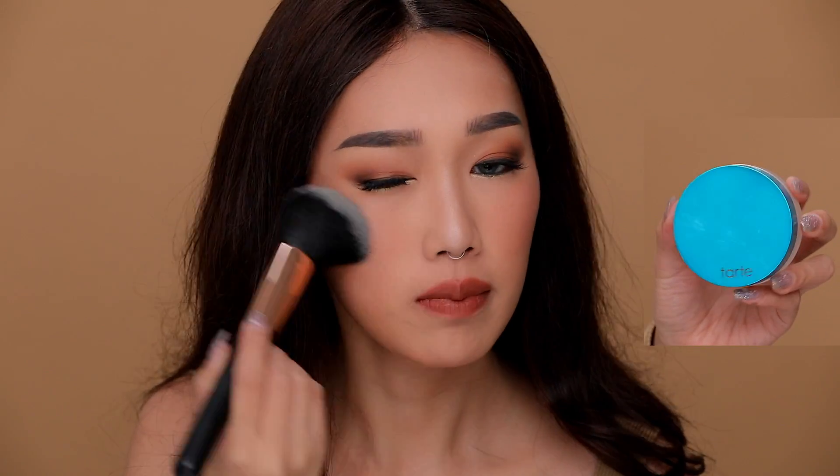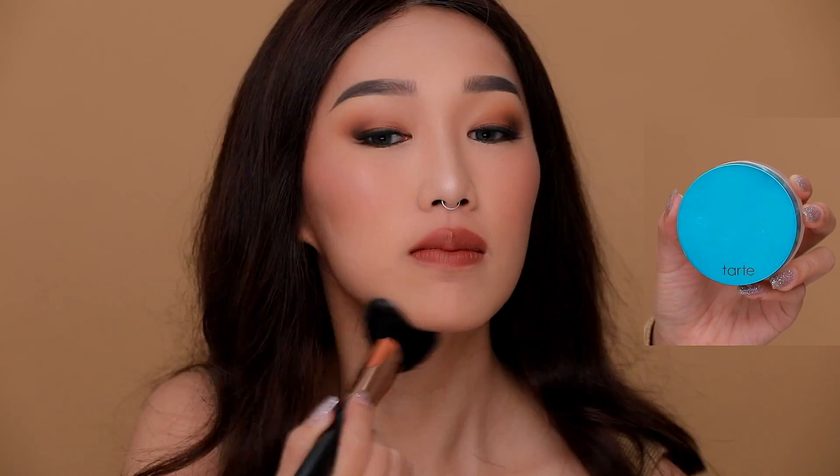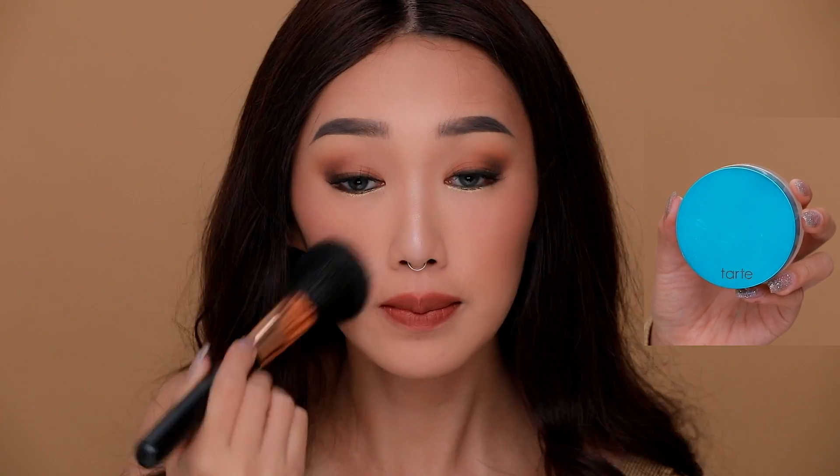It's time to seal in all the hard work with this Tarte loose powder, which I'm just dusting lightly over my face with a big fluffy powder brush.